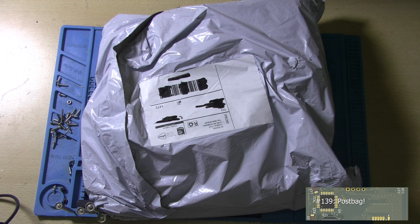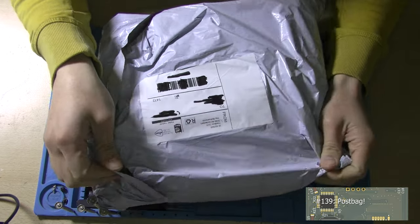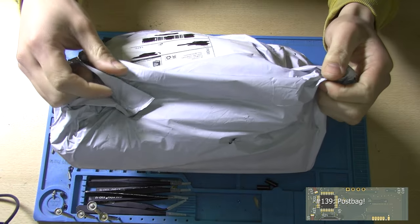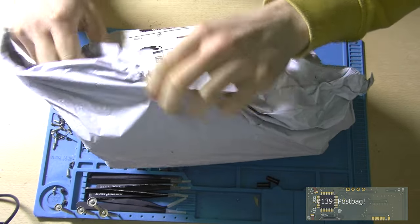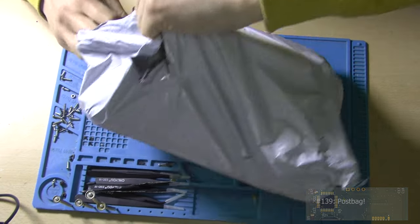Hey guys, this is Tim from Tim's Select Wiring Lab, and welcome back to a new video. We've got a post bag — a huge one — so this will most likely contain some combined items. Let's open it up.